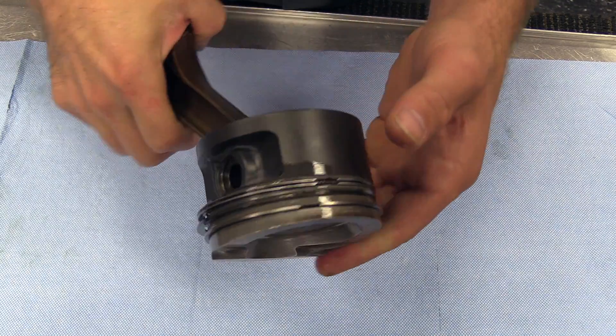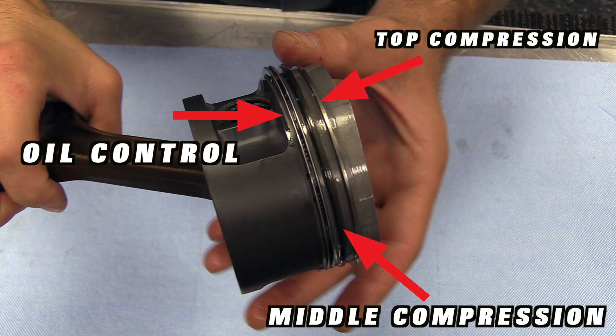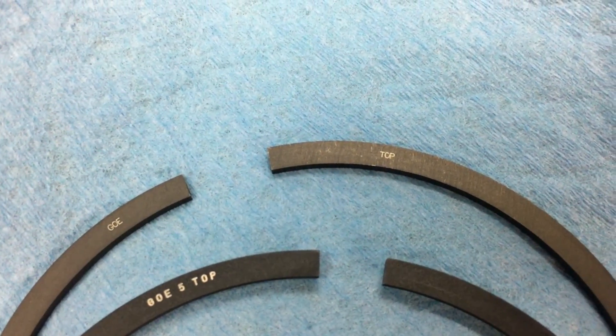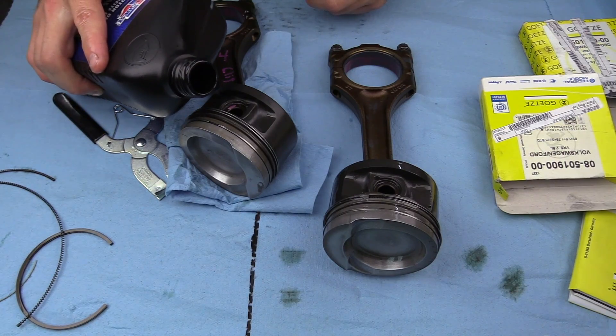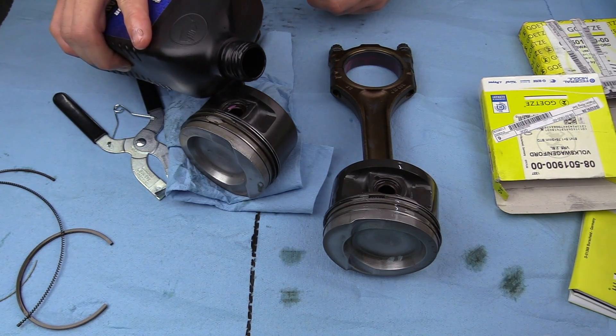Before we put the piston rings on, we want to make sure they're in the proper orientation. The piston rings are different widths, so they will only go in one place properly — we know where the oil control ring goes, the middle compression ring, and the top ring. Make sure you're looking at the piston rings, as most of them are labeled with the word 'up' or 'top', indicating which way they face. After we've put all three rings on the piston, go ahead and put a little bit of oil on it and let it work its way down while you do the other ones.